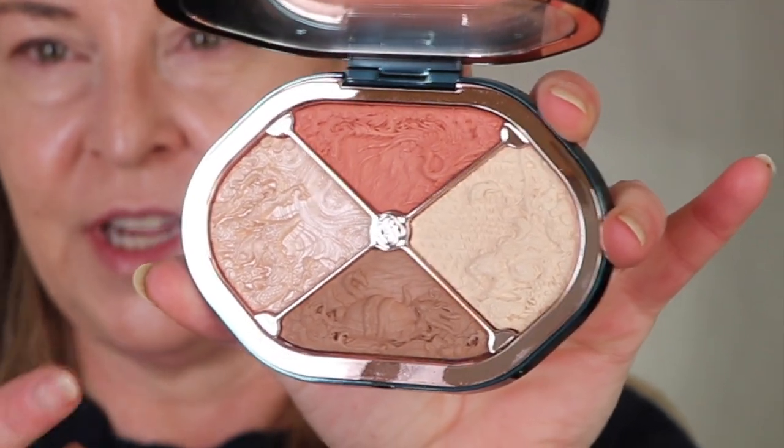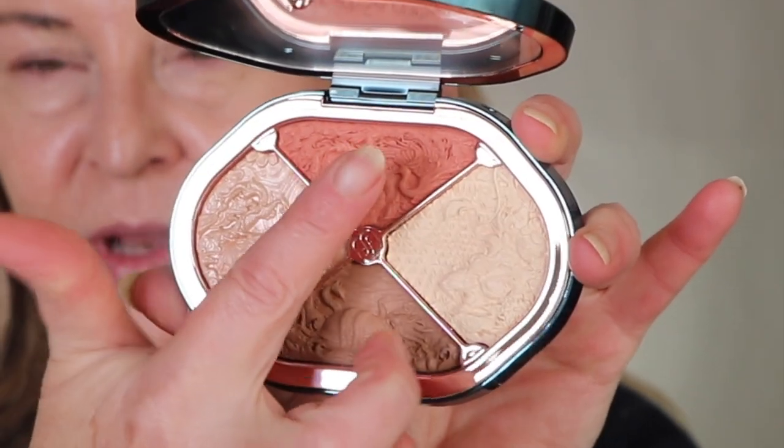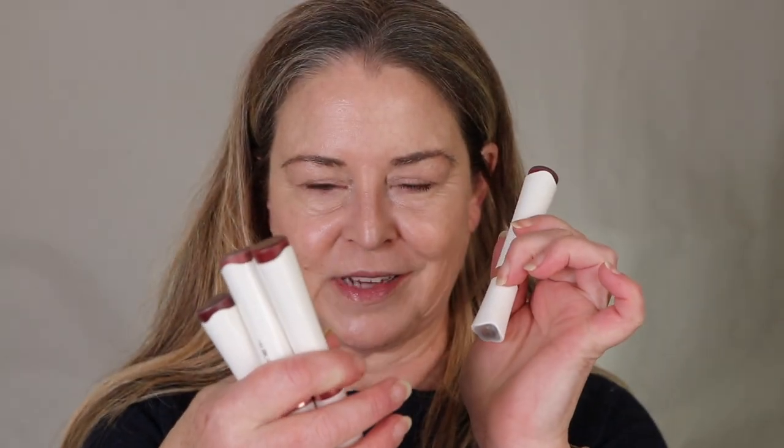It's multifunction. Here we have a highlighter, a contour, blush, and I guess this is powder. And they also sent me a lot of lips. I've got four of these that I want to hold aside — these are regular glosses.